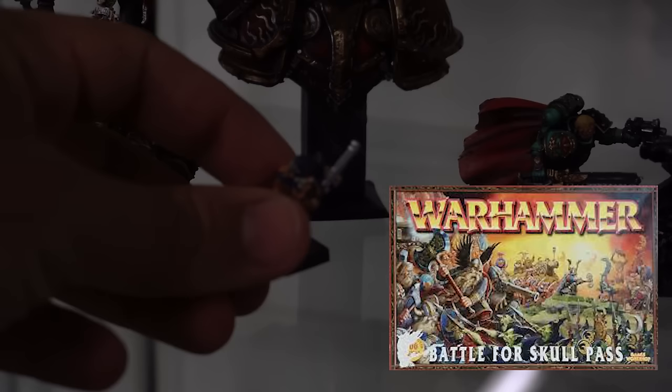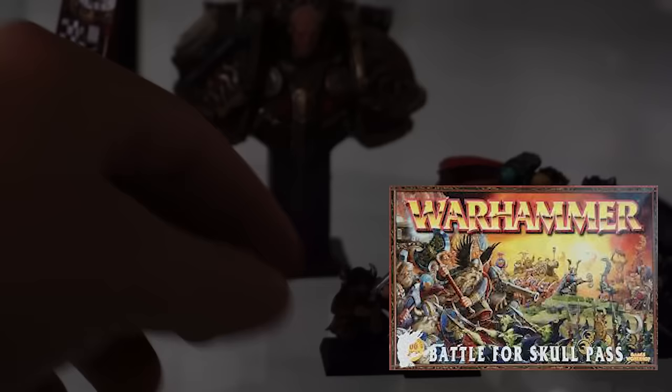The table behind me is completely empty, so let's go to the start of my hobby journey. One of my brothers bought the Battle of Skull Pass box set, one of the original fantasy starter sets, and I got to paint these two models — these Dwarven Quarrelers.